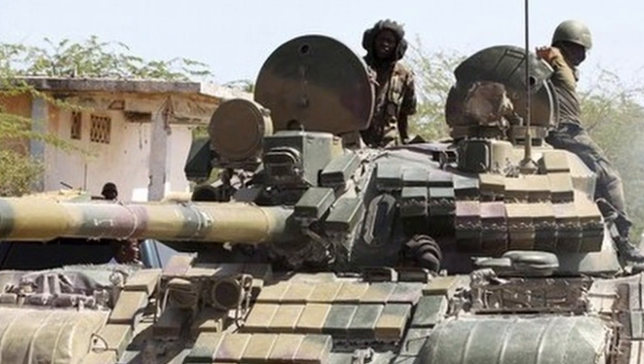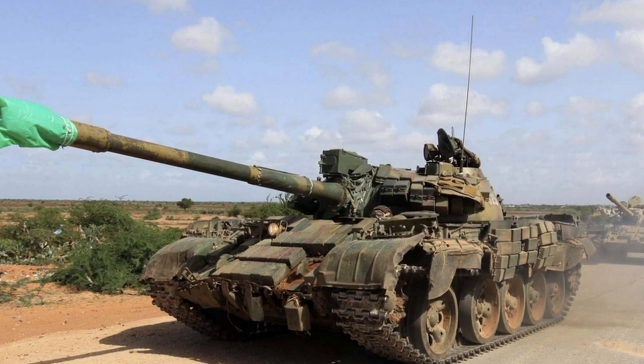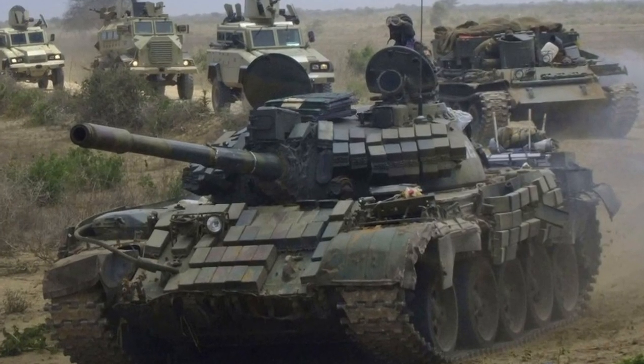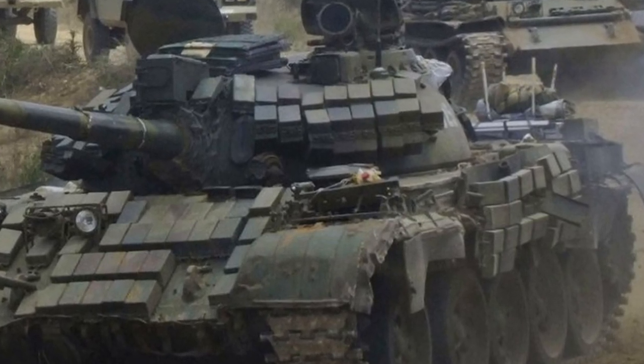The images you're looking at right now are from the Uganda army, who were part of the AU in this push through Mogadishu. These were some of the inspiration and references I'll be looking at as I'm doing the painting and weathering on this T-55 AMV.